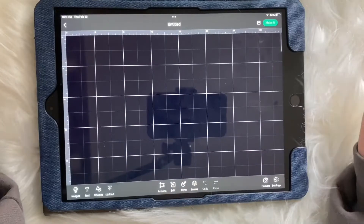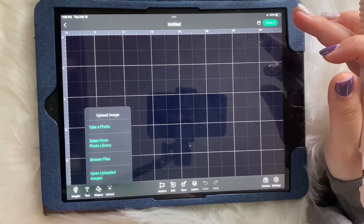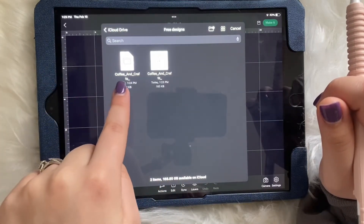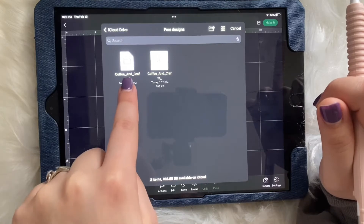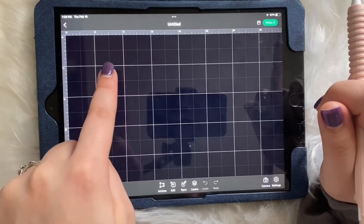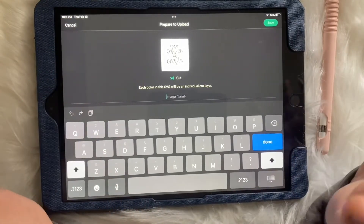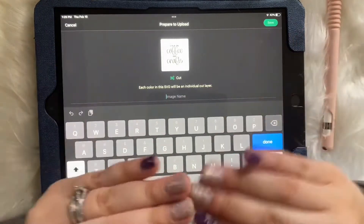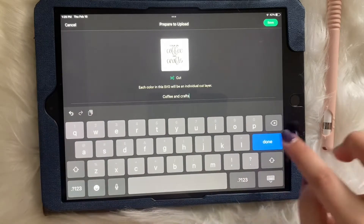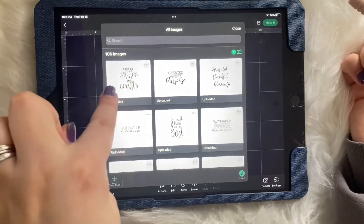Open up your canvas and down here click Upload, hit Browse Files, and go to your file. I'm going to upload the SVG file — I like to use SVG to upload because you don't have to edit it, you just upload it and it's good. It's automatically a cut file, comes out super clean. I'm going to name it 'Coffee and Crafts' — done. We saved it.